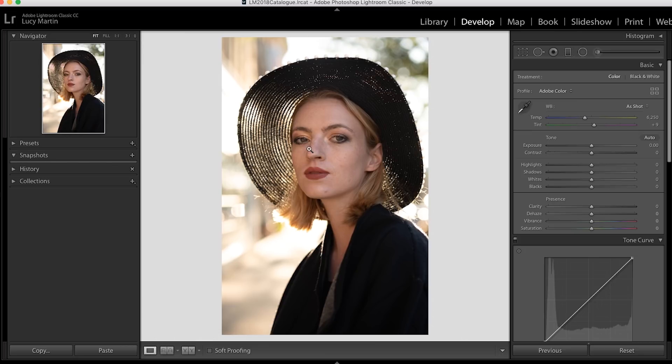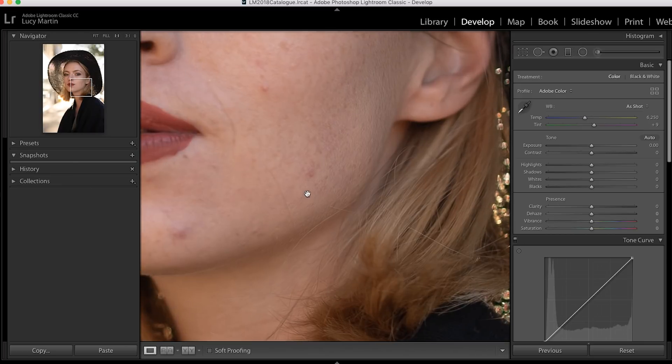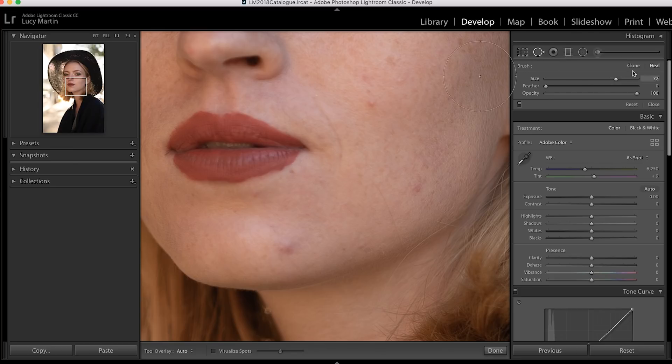The very first thing I do when working with a photo like this is get rid of any little flaws or blemishes. I'm going to zoom in, pick the heal tool, add a bit of feathering, and just go over those spots we want to erase. I never over-retouch someone's skin — blemishes and temporary flaws I'll take out, but I don't airbrush people's faces. Skin should look like skin; I like a much more natural look.